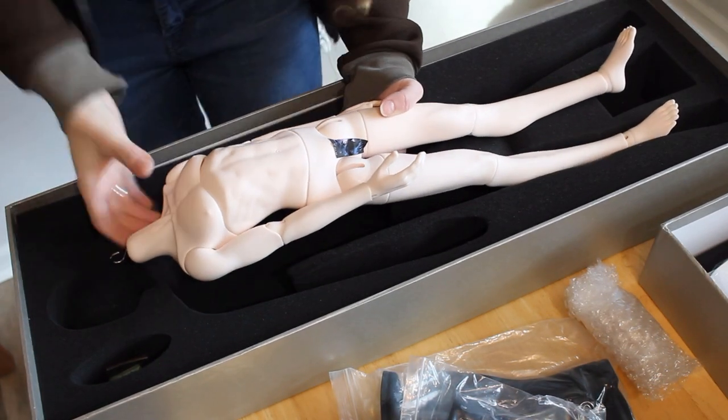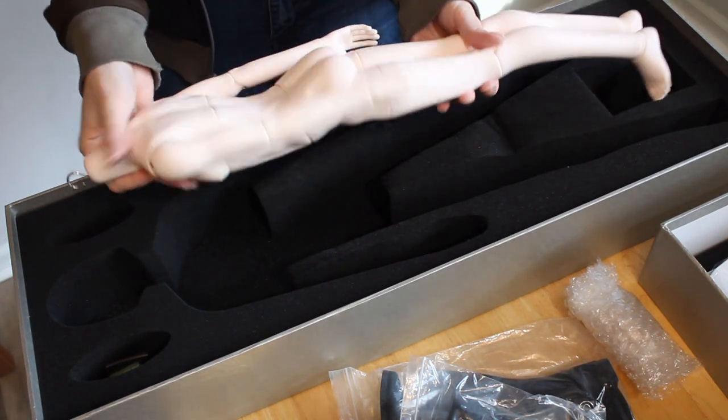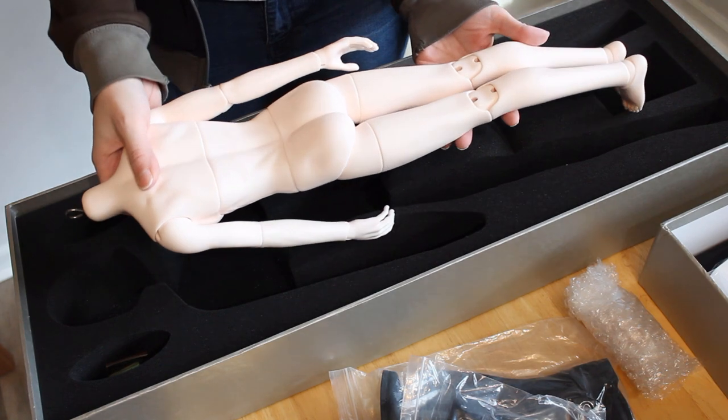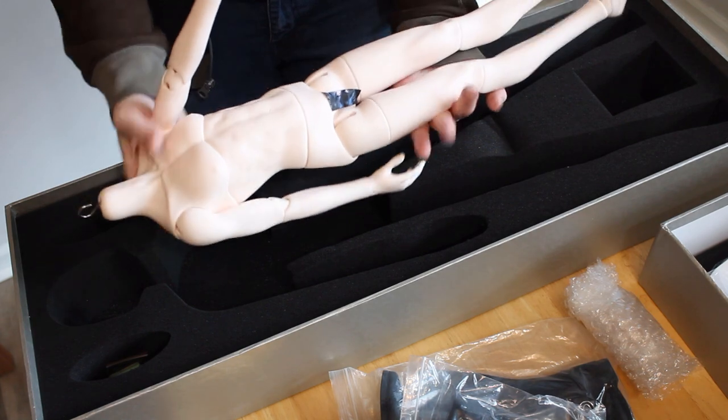First off, this guy is incredibly smooth. There is not a single hint of seam lines anywhere on this doll — no sign he has ever been in a mold, no sanding marks, nothing. The finishing work is top notch.